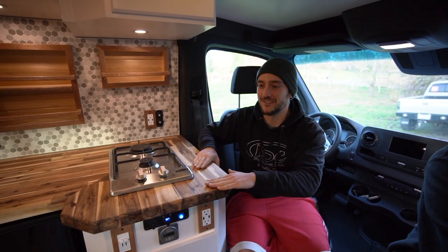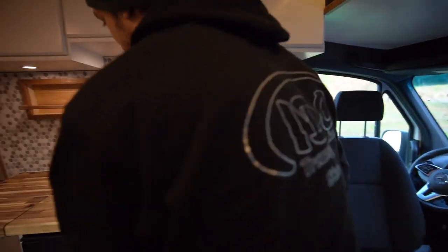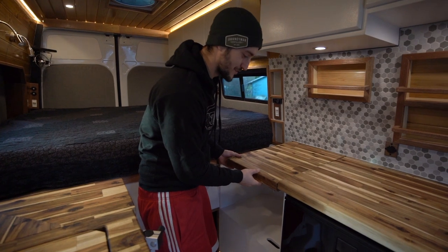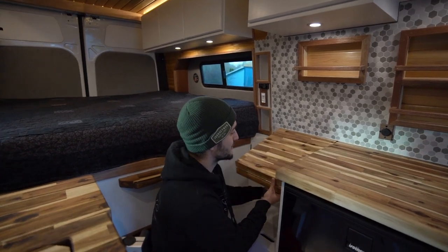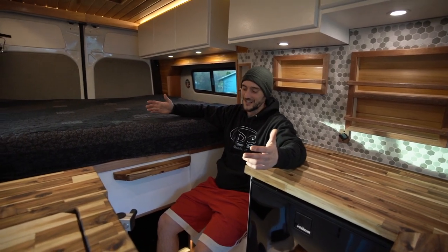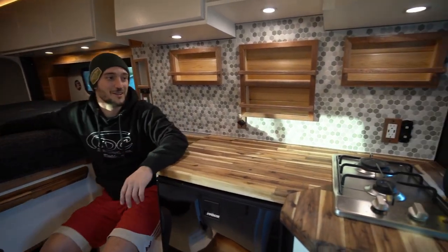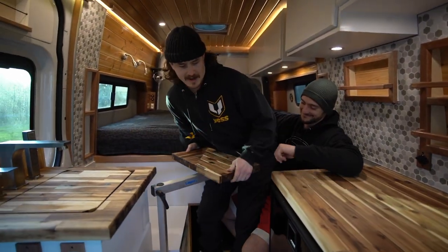When building the countertops, we wanted to maximize overall usage and counter space. We have a continuation of the counter in the form of a wonderful leaflet that folds in two parts - a front leaflet that folds down, and two hinges that hold the rest up. When it comes down it creates a beautiful backrest. By myself, this is where I put my feet up and relax.